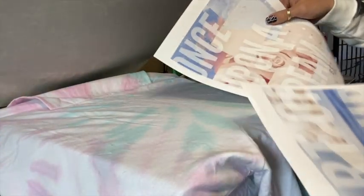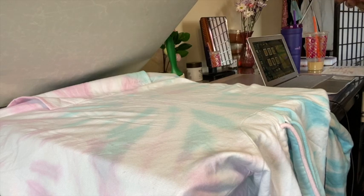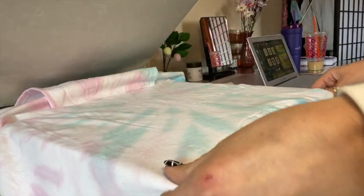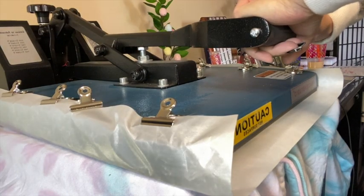Hi! So after I printed them, I think this one is going to look better, so I changed my mind and printed a different one — but I'll definitely use that other one too. First I'm going to do a pre-press: I'm going to make sure it looks even and press out any moisture that's in the shirt.